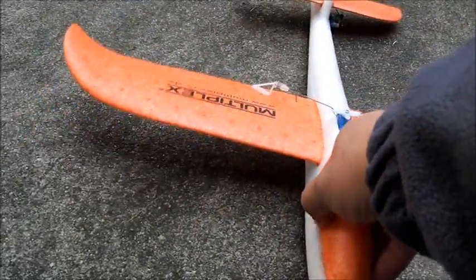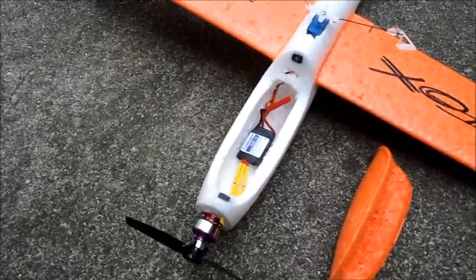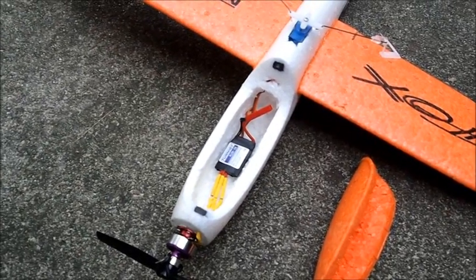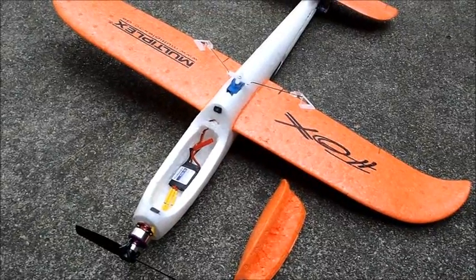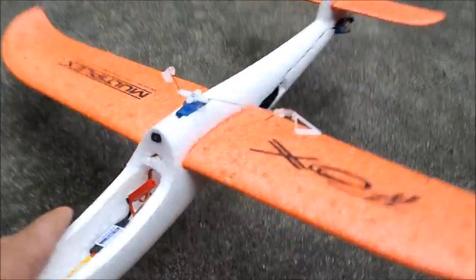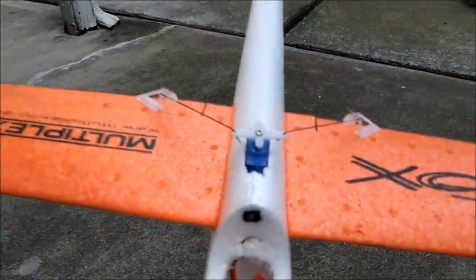If I open the hatch here — there are magnets holding the hatch — inside is a little Turnigy 10 amp ESC. At wide open throttle this is hitting right around 4 amps. It's perfect. I'm running on a 360 milliamp 2-cell. Center of gravity is perfect with the receiver in the middle, a 4 gram servo in the back, and a 5 gram servo right in the middle.